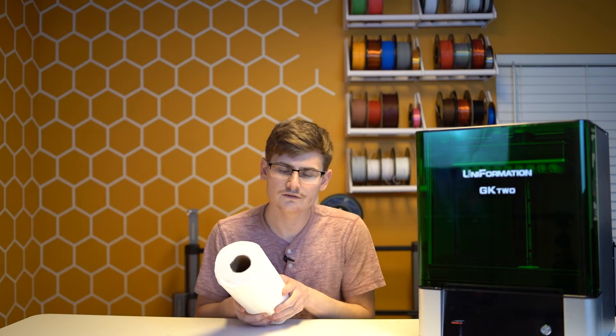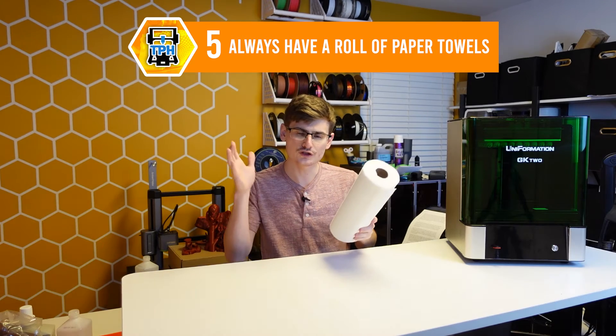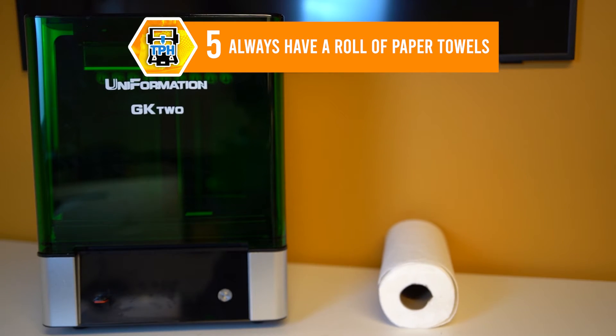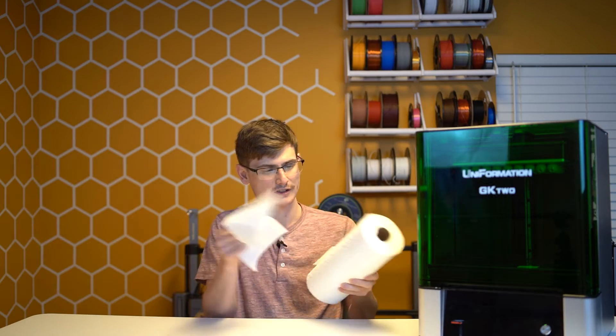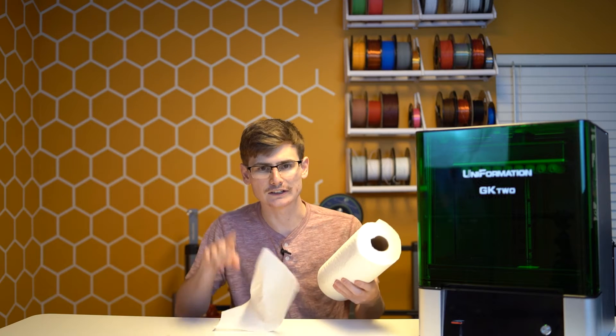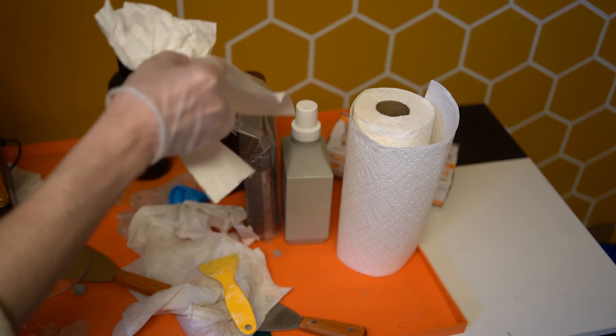If you thought gloves were the first and last tip under the cleaning category, you were way wrong. Tip number five: you should always have a roll of paper towels by your printing station, waiting for all of the drips you have to clean up. Please do not be afraid to just rip one off and use it for any little mess. No matter how hard you try, there is no way you will ever escape resin spills and drips.